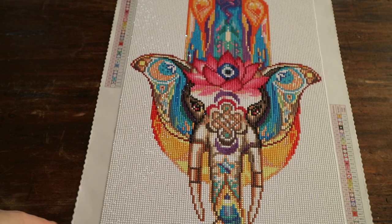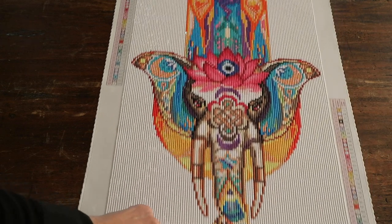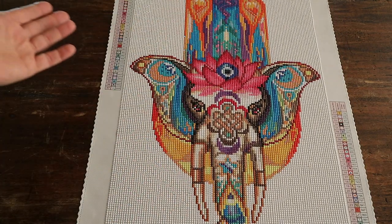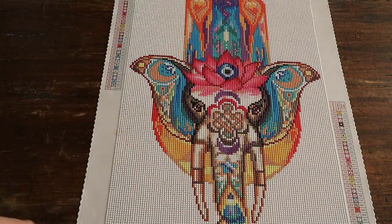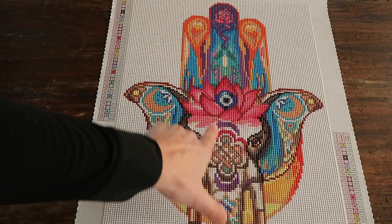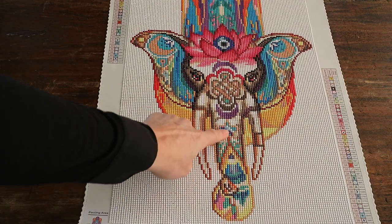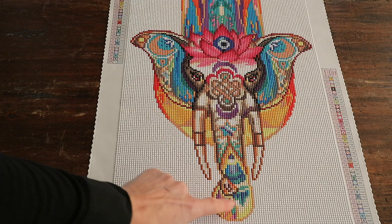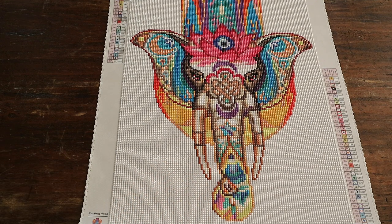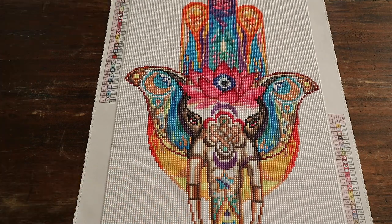I think this is a great gift to someone, especially when they've just moved to a new home or something like that. I love the fact that you have the Hamza hand, the white elephant, the lotus flower, and even a little house in the picture itself.